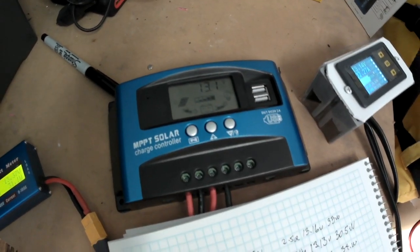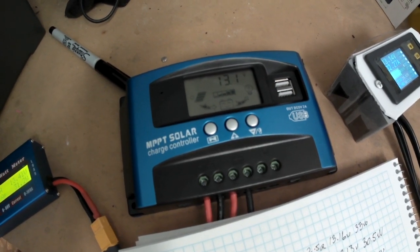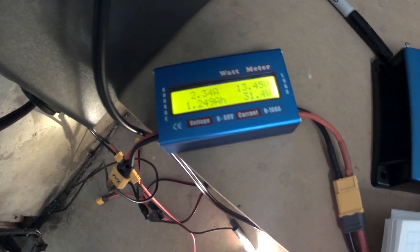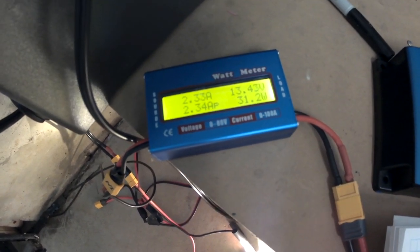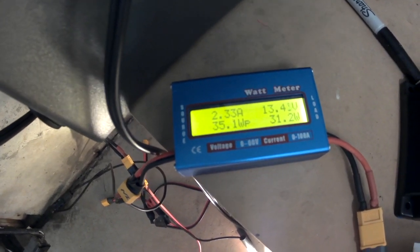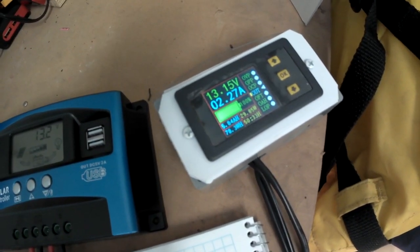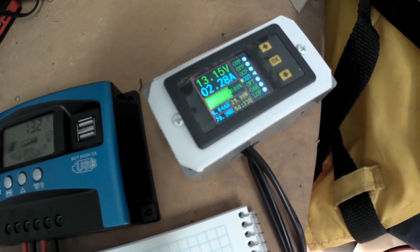I've hooked up what now appears to be a fake MPPT solar charge controller. The input is 2.34 amps, but the battery voltage has dropped down to 13.4 volts with 31 watts on the input. On the output we have 13.15 volts, 2.27 amps, and about 30 watts.